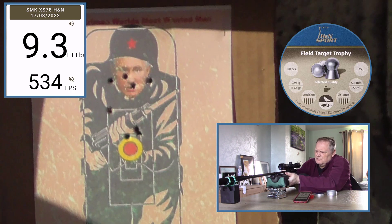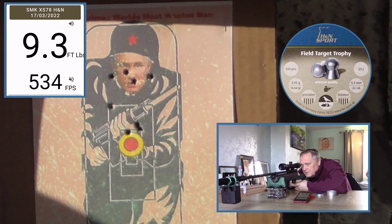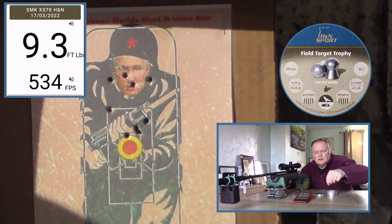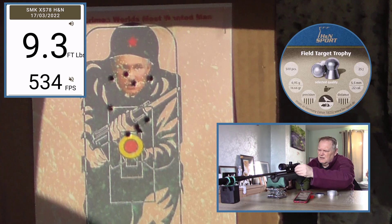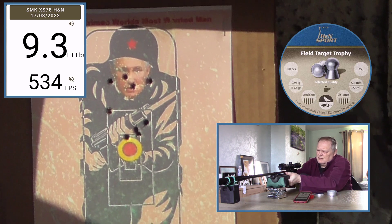The trigger could do with lightening up a bit — there's a bit of creep in it. Fairly consistent actually on the power.